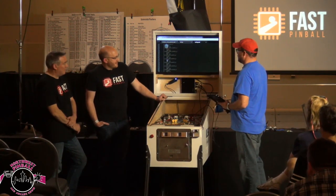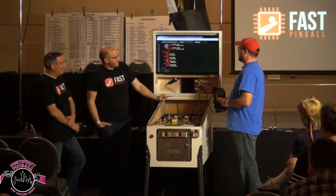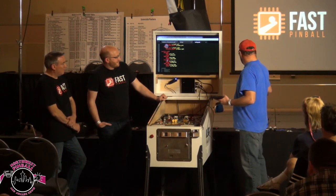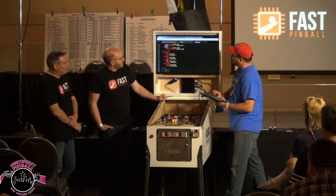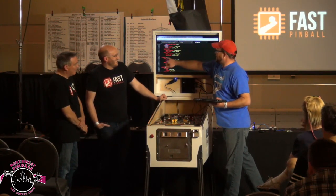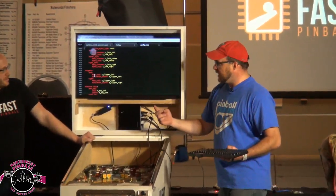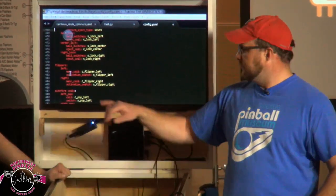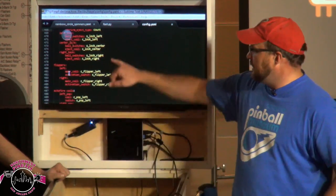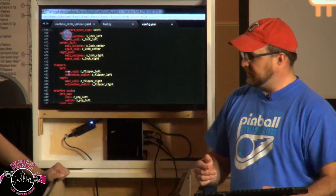All the light specifications took maybe an hour and a half of work — a lot of it is just discovery. We also configure our flippers: we specify the left flipper, which coil it is by name, and which switch it is — so this configuration section ties the coil to the switch, and that's it. When you fire the game up, when you hit that button the flipper flips. It's two lines.